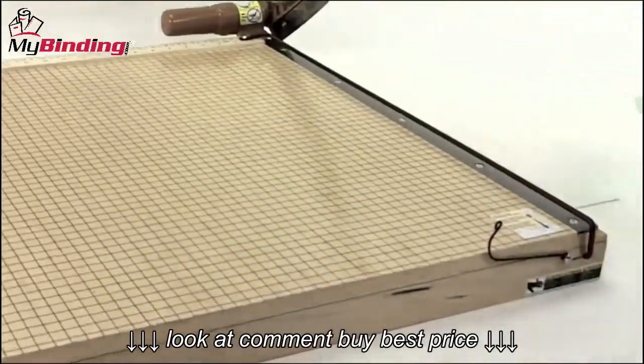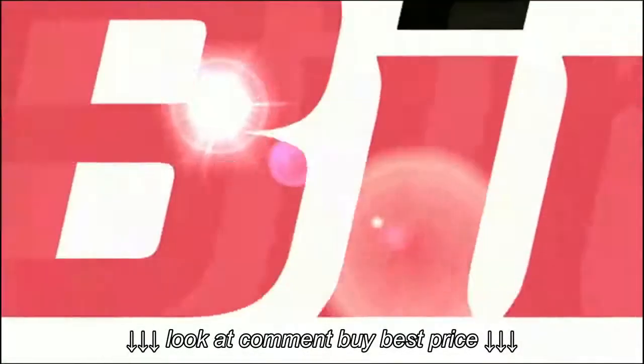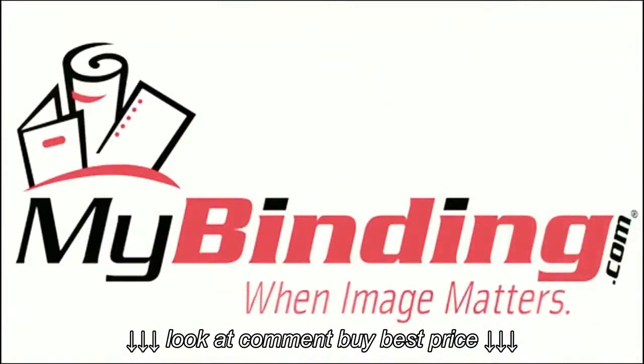And there it is. It's that stylish and that simple with the Ingento 24 by Swingline. For more demos and reviews of this product and many more, check out MyBinding.com.